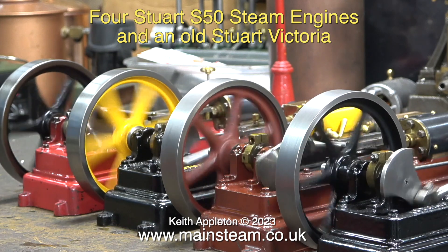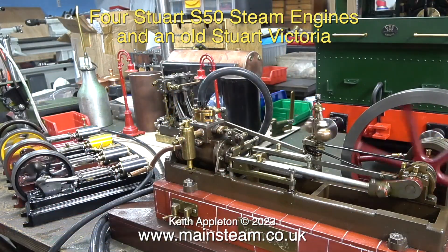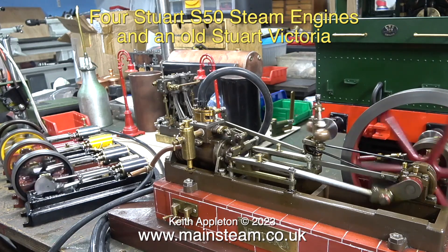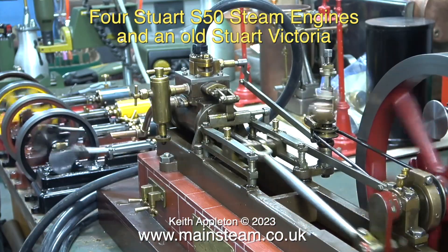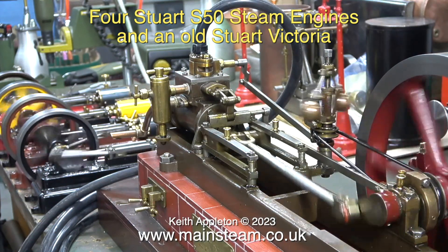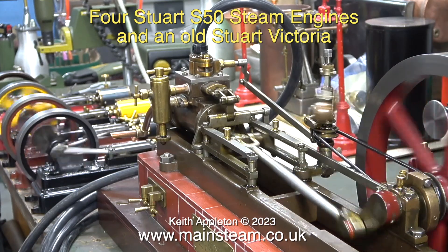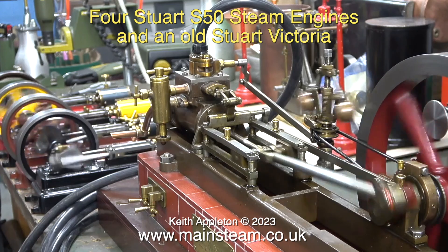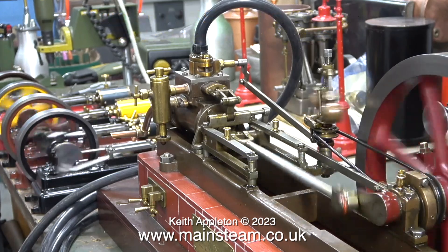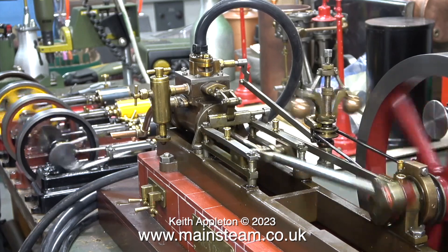The connecting rod is going over the top. Also in this image is my single cylinder Stuart Victoria — quite an old model — and the flywheel is revolving away from the cylinder. This is correct. With a Stuart S50, you don't really have a choice in the direction of rotation of the flywheel, because if you alter the timing to make it run in the other direction, the crankshaft will wind out of the flywheel, as the crankshaft and flywheel are both threaded using a left-hand thread.